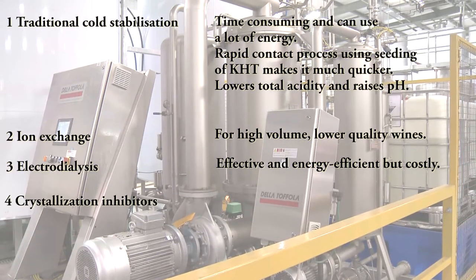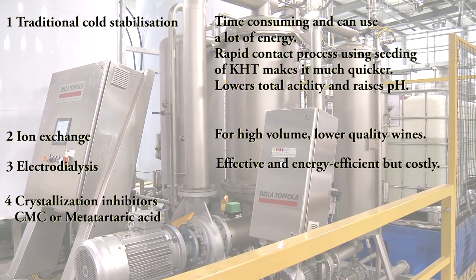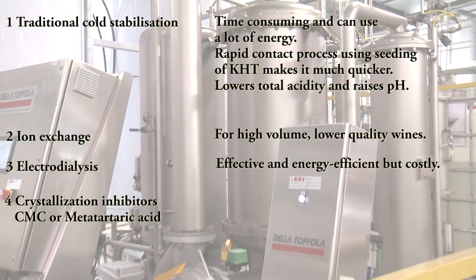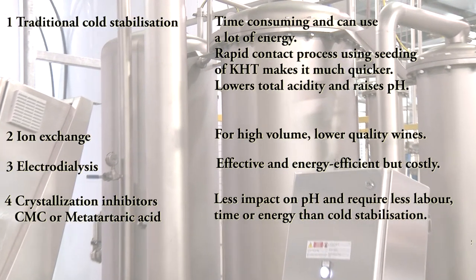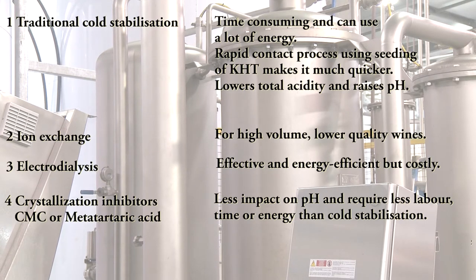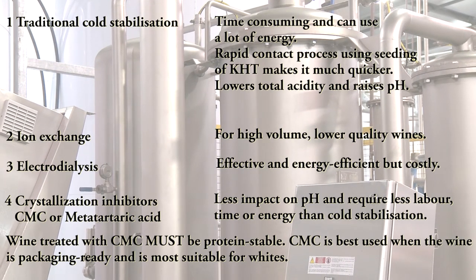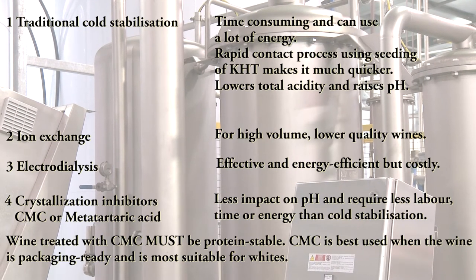Four: crystallisation inhibitors. CMC (cellulose gum carboxymethyl) has been legal in the EU since 2009. Also metatartaric acid. The benefits of these methods is that they have less impact on pH, as well as being labour, time and energy saving compared to the traditional cold stabilisation method. Note: wine treated with CMC must be protein stable, so best used when the wine is packaging-ready and is most suitable for whites.